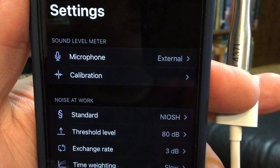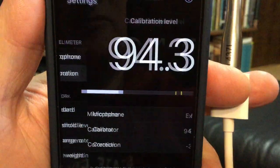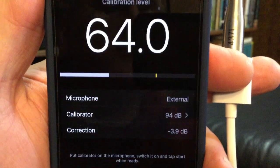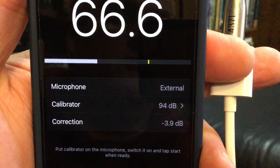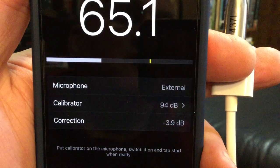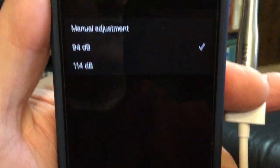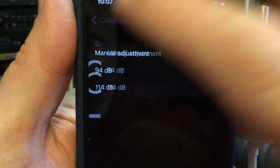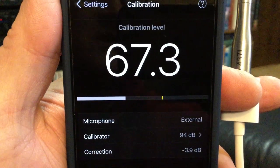To do the calibration I'm going to hit calibrate. It is telling me that it's going to do an external microphone. I'm going to calibrate it to a 94 decibel signal — the choices there are to also do it at 114, but I'm going to choose 94. The correction factor is not something that I can change; that's going to show me what the correction has to be.